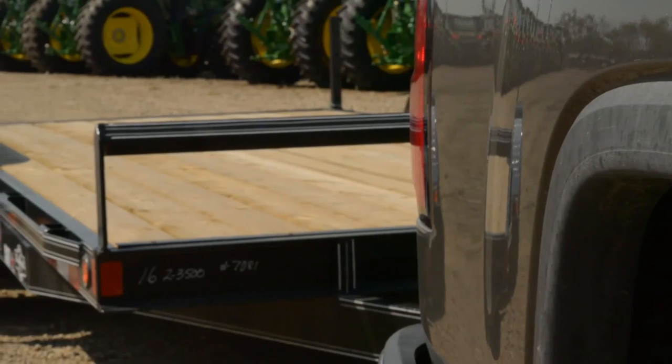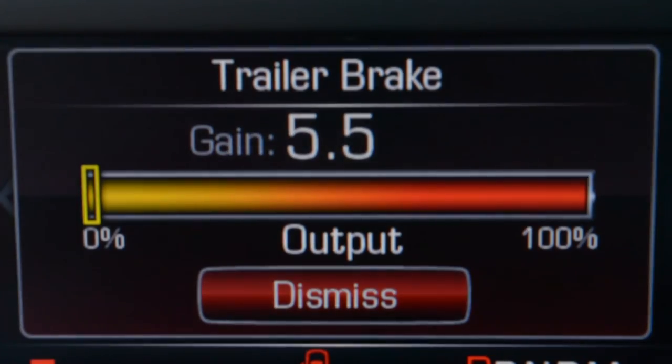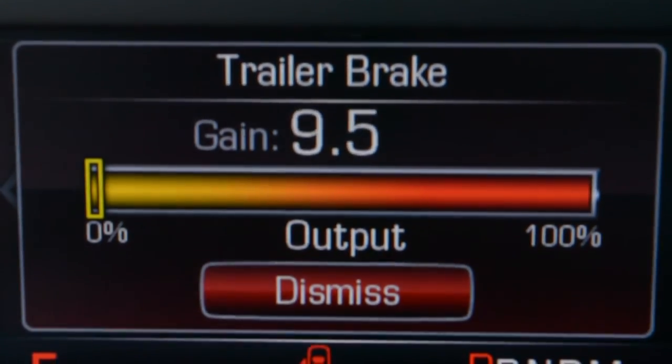If towing a heavier trailer, trailer wheel lockup may not occur. In this case, set the trailer gain to the highest allowable setting for towing conditions.